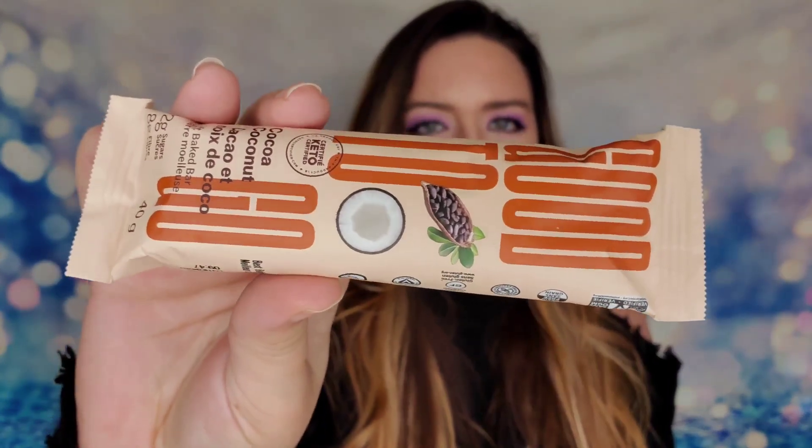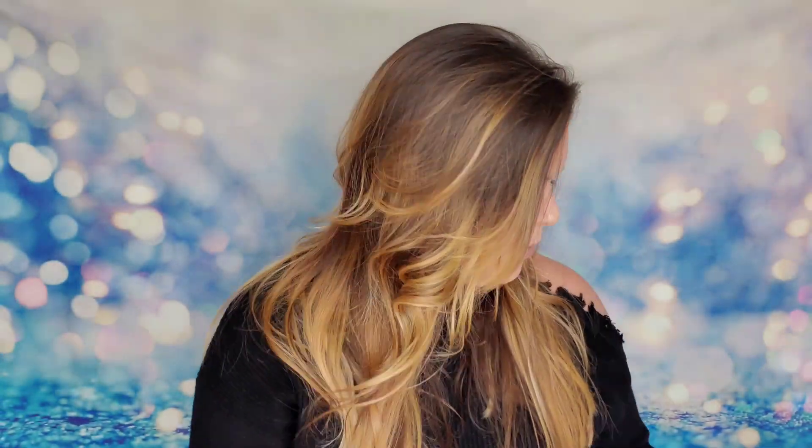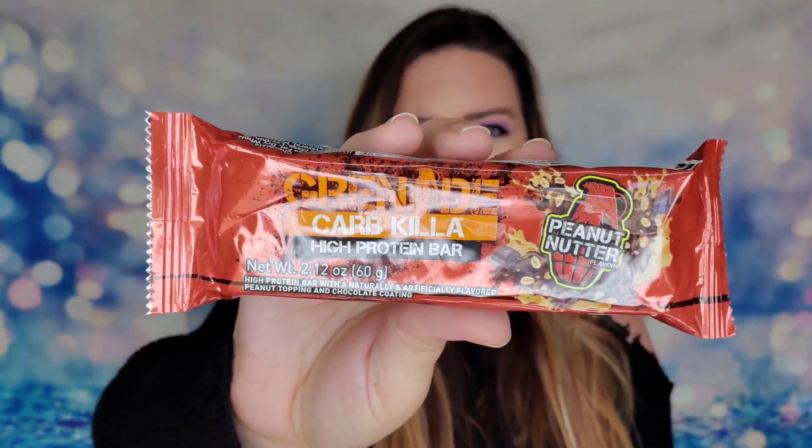Our first snack is called Good to Go — this is a cocoa coconut soft baked bar made with almond flour, apple cider vinegar, rosemary, and chia seeds. I think it's cool that it has almond flour in it. Then we have one from Grenade: the peanut butter carb killer high protein bar. We've been seeing a lot from this company — there's usually one item from Grenade in every one of these boxes.